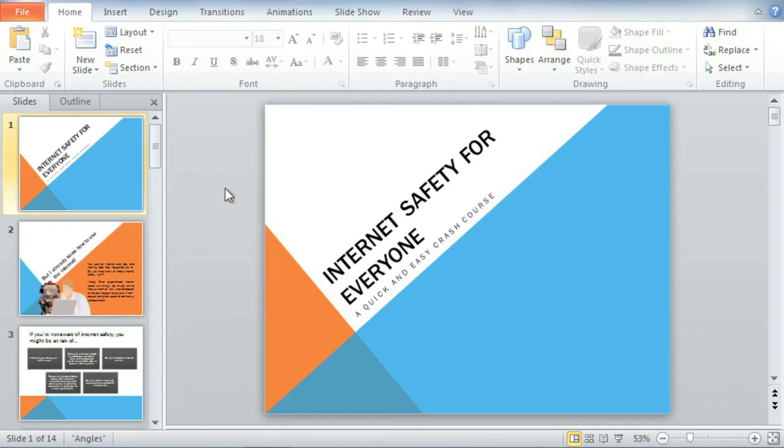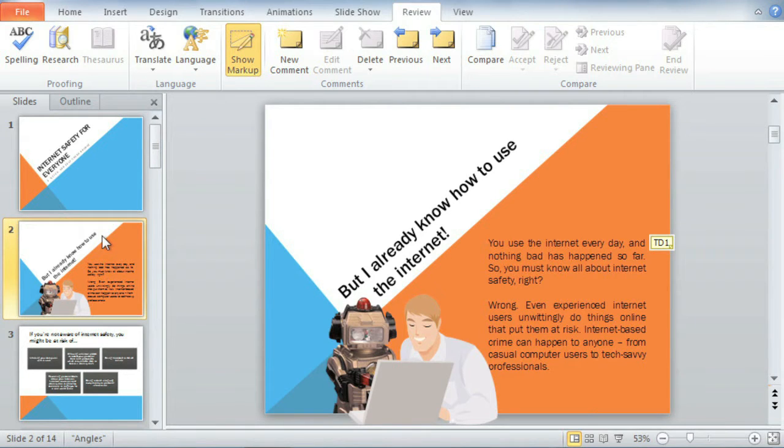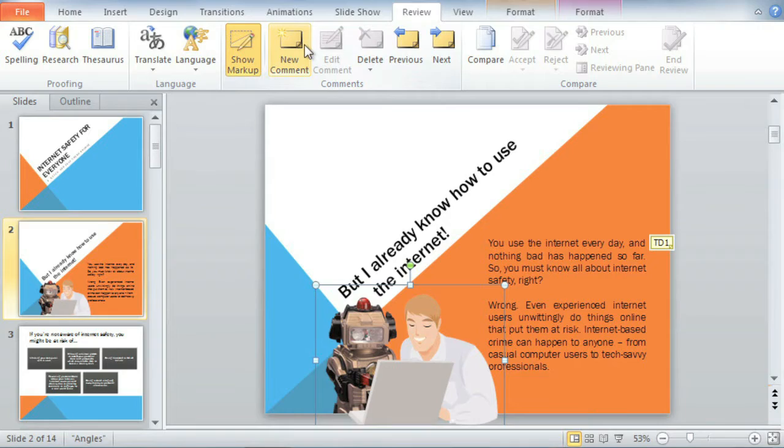I'm going to go to the Review tab right away so I can show you what I mean. Let's say I'm collaborating on this presentation with a couple of coworkers, and I want to make a suggestion about this slide without actually changing it. I'll just add a comment by selecting the item I want to reference, and then clicking the New Comment command.